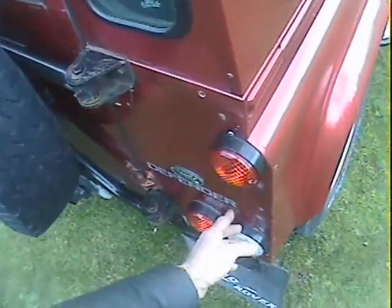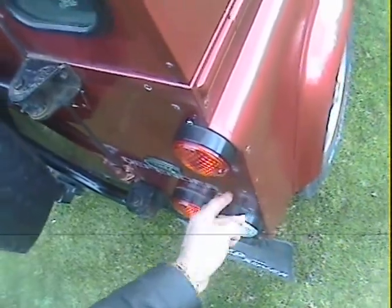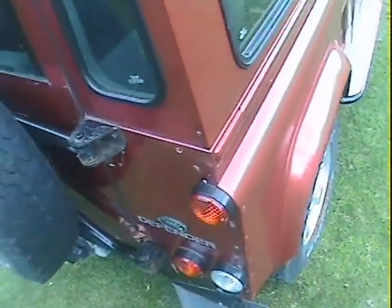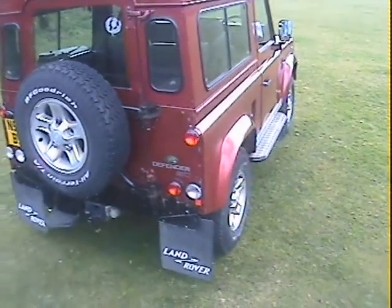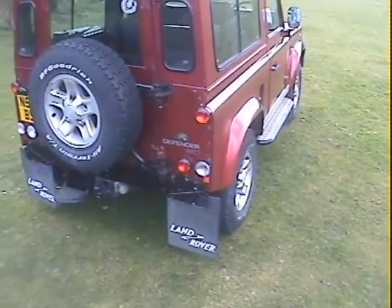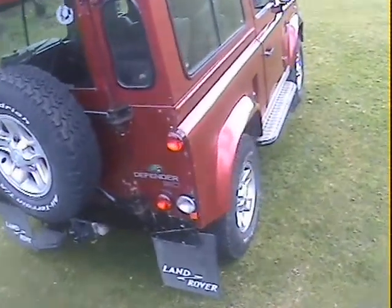Looking down the offside, it looks like it's had a bit of touching-in just there — some reaction came up and they've just painted over it on the back of the offside rear corner. But otherwise, looking down the offside, apart from a seam on the barrel side on the driver's door, it's all in very very good shape.